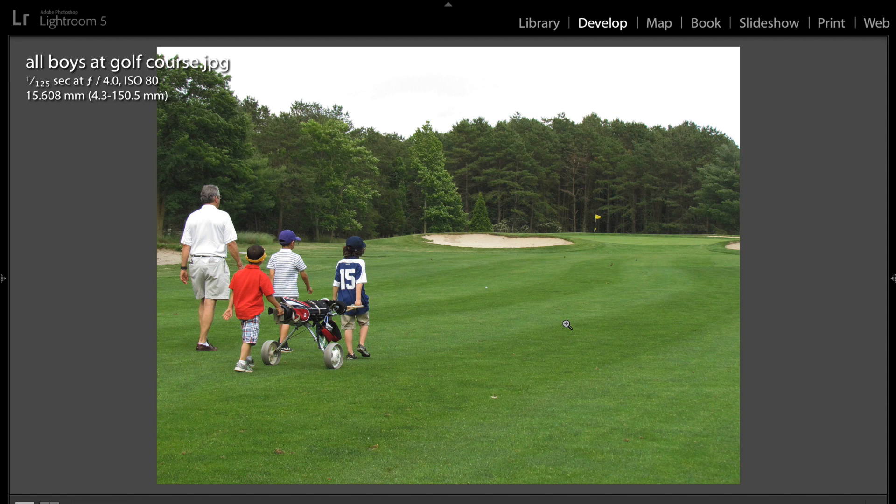This shot I like too — you have everyone walking into the bigger part of the frame, and you left enough of the picture so we could see that they're golfing. Obviously they've got golf clubs, but you get an idea because you've got the whole frame with the green and the sand traps and everything.